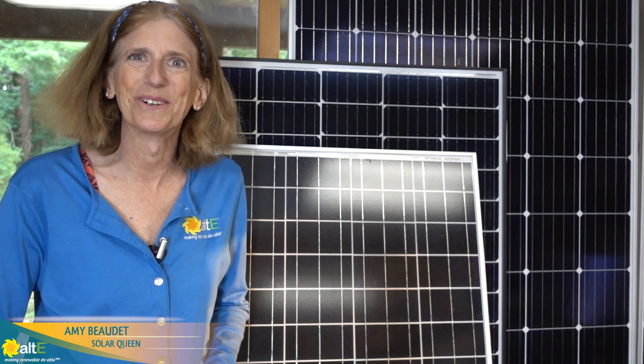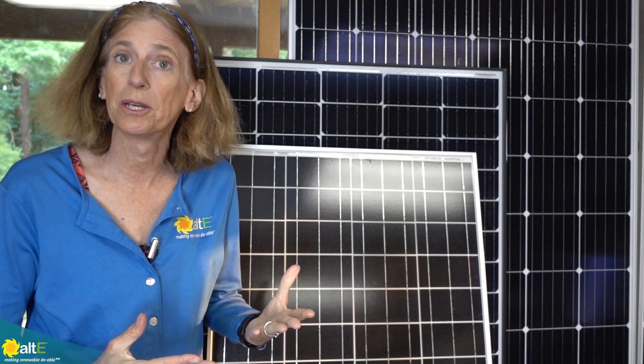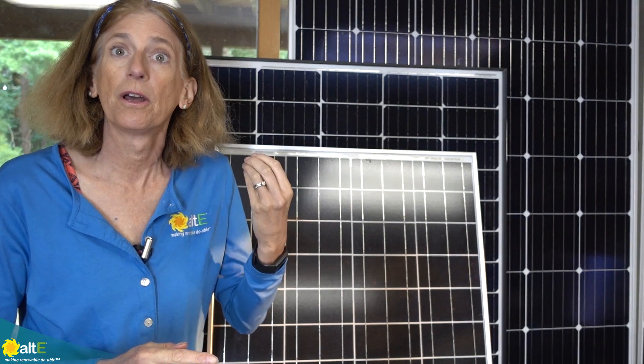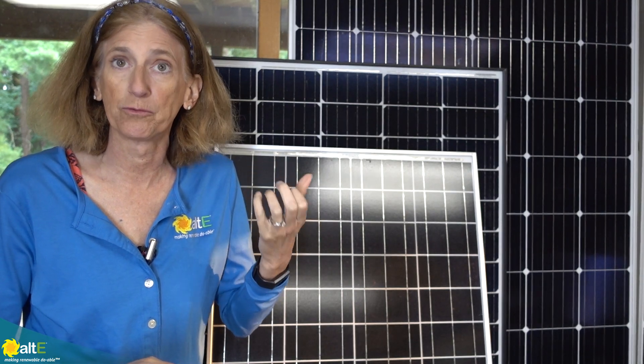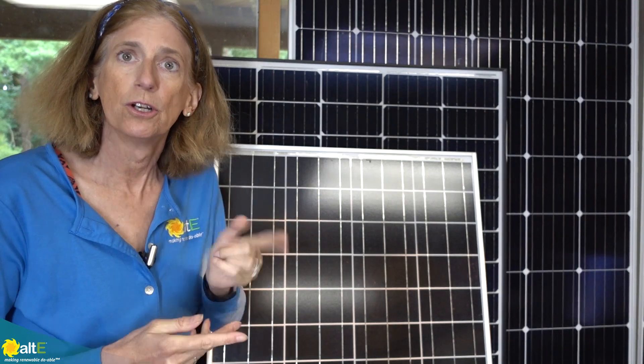Hi, this is Amy from the Alt-East Store. We are continuing on in our series of going over the basics of solar power for the do-it-yourselfers. We've already talked about the terms, the rates and the quantities — amps, volts, watts, amp hours, watt hours. So if you missed all of that, go check that out and start at the beginning.